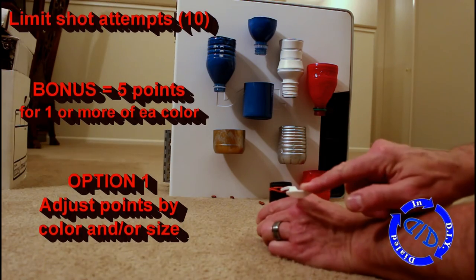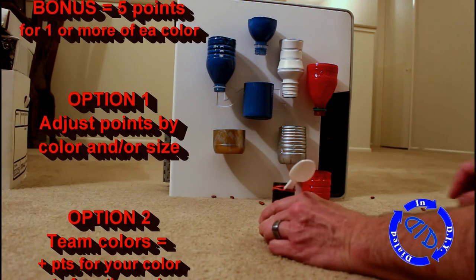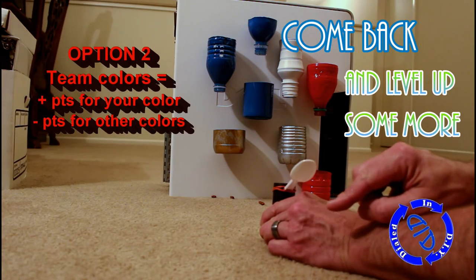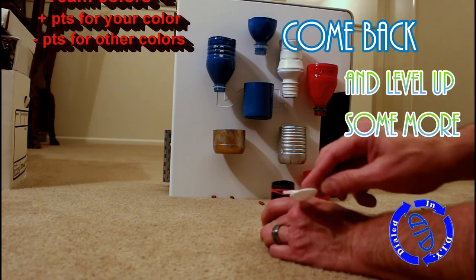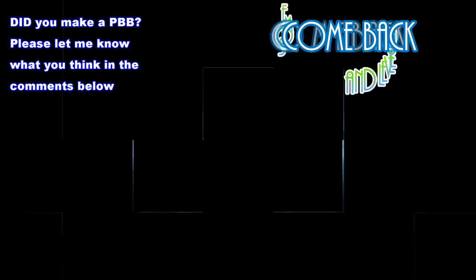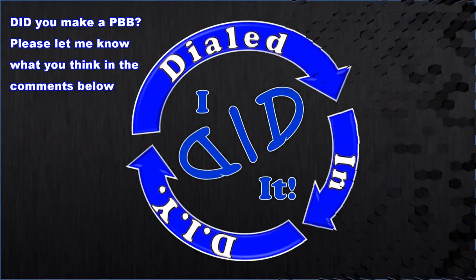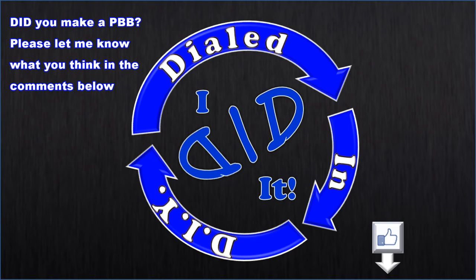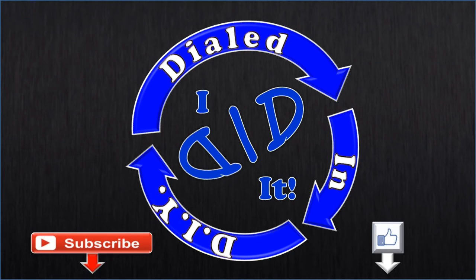As you see on the screen, we want to limit the total shots, and you're going to get bonus points for all the colors, and you have two options for switching up the play. Just remember to come back in the future and level up with Dialed In DIY as we make more versions of Plastic Bottle Ball. Thank you for watching — please press like and then subscribe, there will be more Dialed In DIY to come.